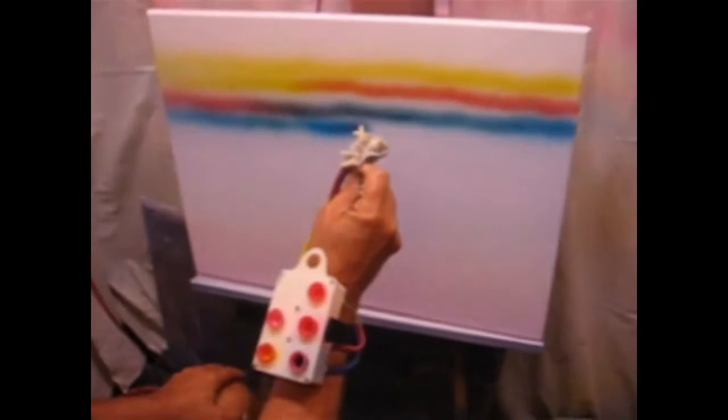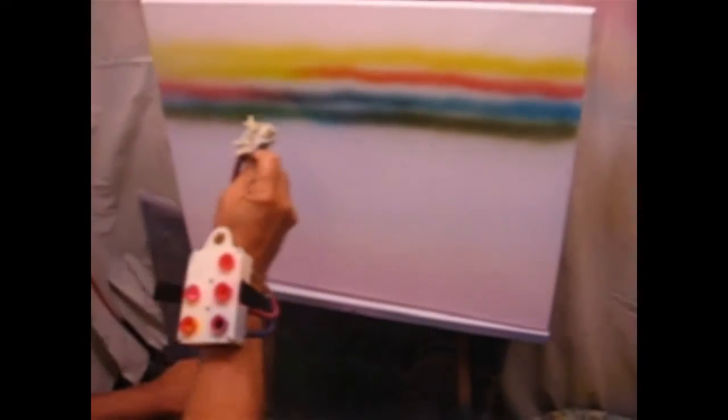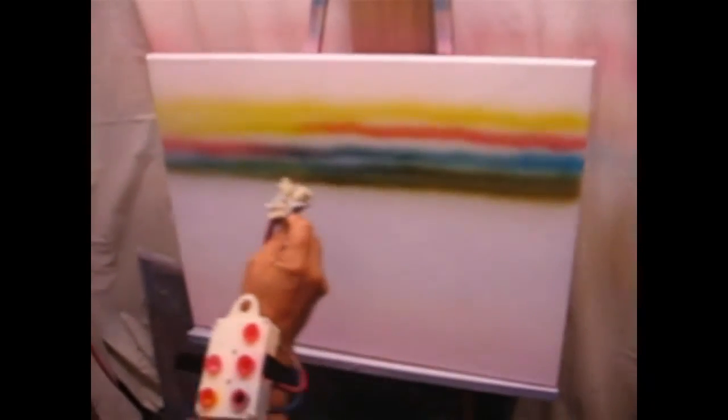A combination of three primary colors creates a nice earth tone. Adjusting the valves in different positions creates browns, grays, and even black.